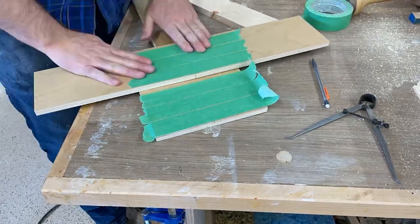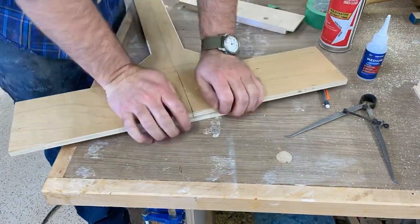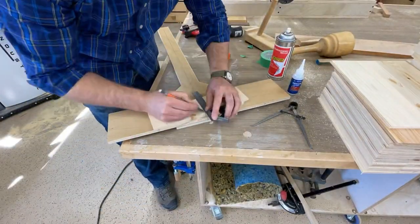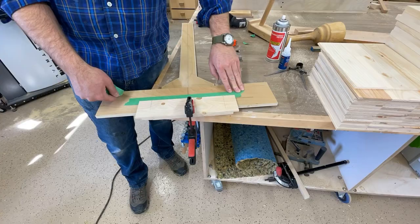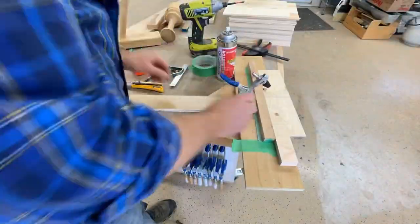I wanted the handle to be reusable, so I decided to use painters tape and CA glue to hold the work-holding portion to the handle. Here you see me laying out to hold my pieces using center lines and the square edge of my jig. A little more tape and CA glue, which I reinforce later with some screws.